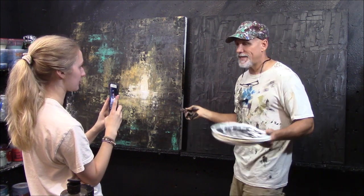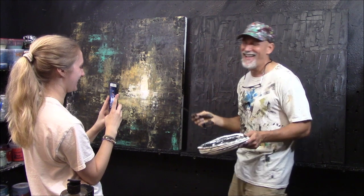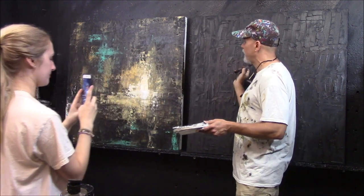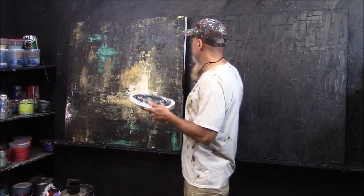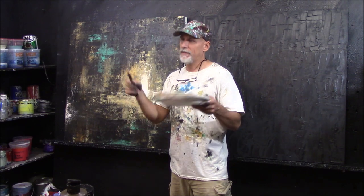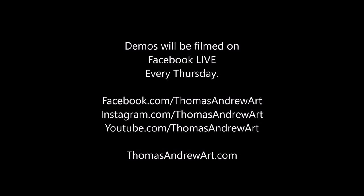That's it for today. Next week — next Thursday — we're going to finish this and make it look like that finished piece. I promise, this is going to look like that when we're done with it. I'm going to repost this, so if you missed it, you can watch it again.